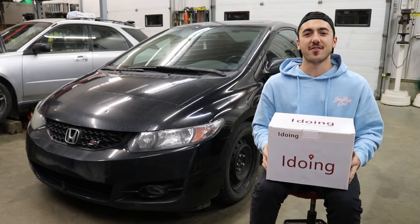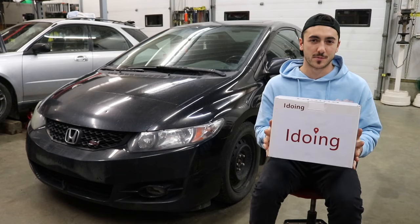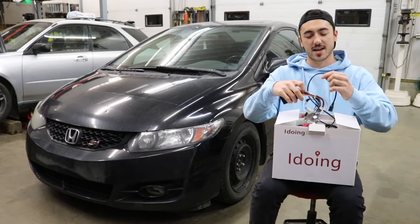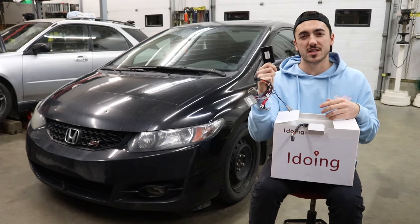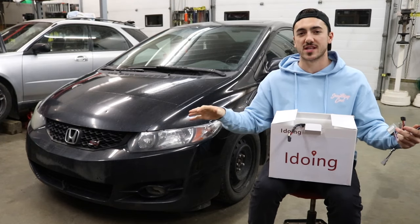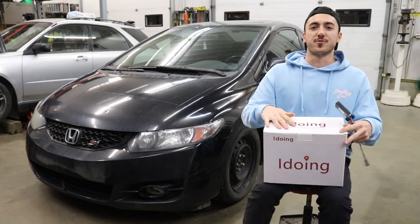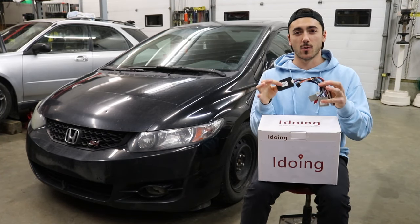The reason I love this iDoing kit is because it fixes 90% of those problems. They include a wiring harness that has a little signal converter on it, and this signal converter changes the frequency that is sent from the head unit to the amp. So the amp doesn't freak out as much, doesn't cause a bunch of static noise in the speakers, and doesn't cause the volume to be super loud. As far as I know, iDoing is the only company that has done this in their wiring harnesses.